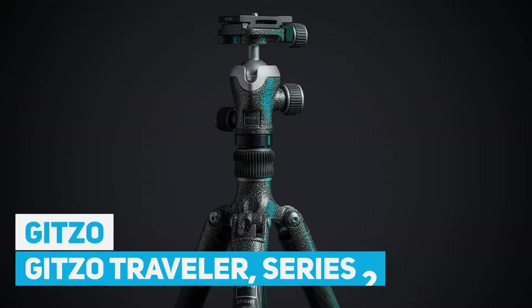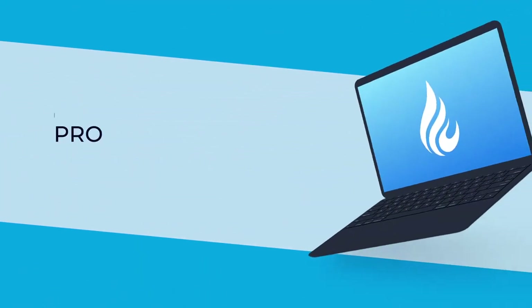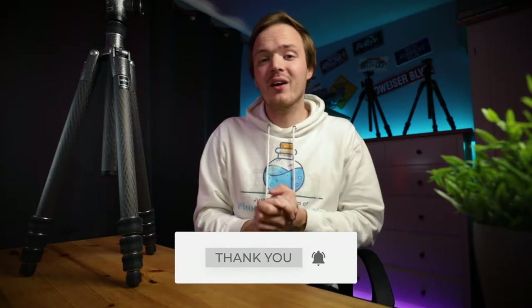Hi guys, today I'm going to be doing a tripod review of the Gitzo Series 2 Traveler carbon fiber tripod. Welcome back to the channel, my name is James. If it is the very first time, on this channel you will learn all about Photoshop, Lightroom, and everything photography related. Start now by subscribing and hitting the bell so you don't miss anything.